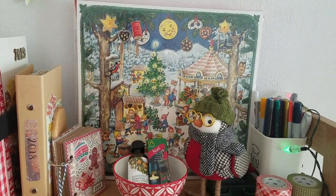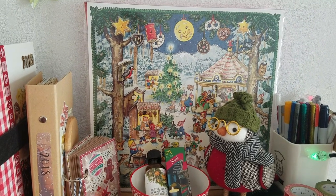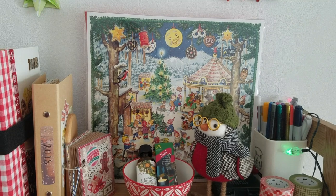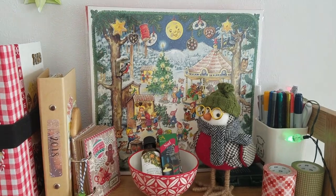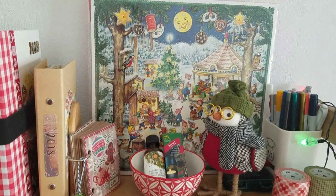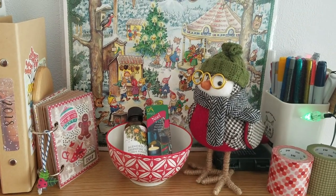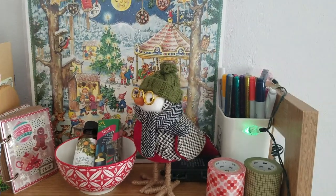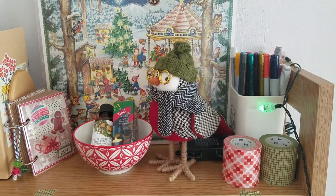I got myself an advent calendar — it's a German one using a vintage design, and it kind of fits with my theme for the year. The theme is going to be gnomes and fairyland — more like an escapism type Christmas. I figured that was the way to go this year. I've got my little Christmassy bowl with essential oils, my Christmas robin my mum sent, some Christmassy pens, and a couple of wide washi tapes from the MT brand which might be quite useful.